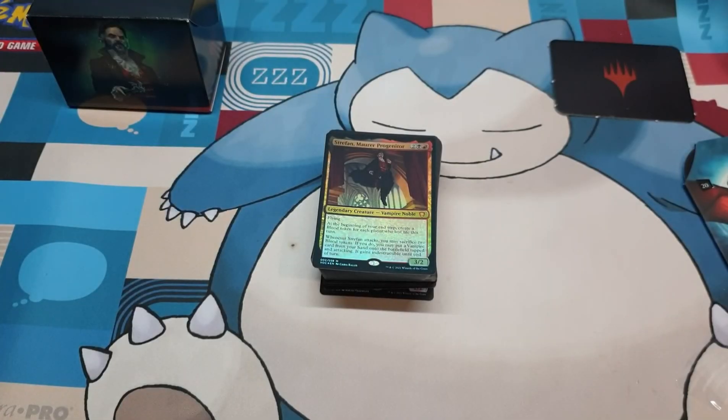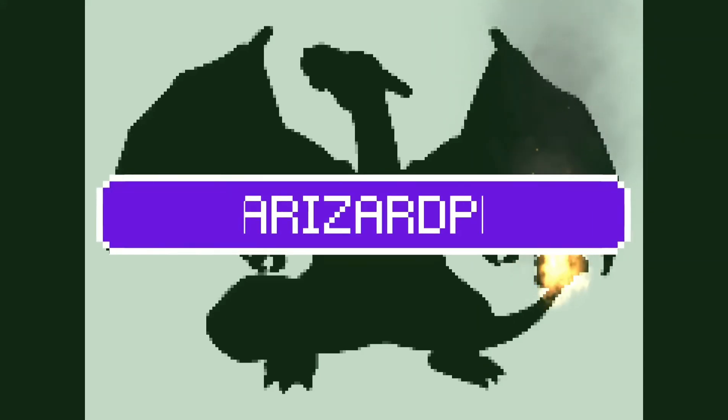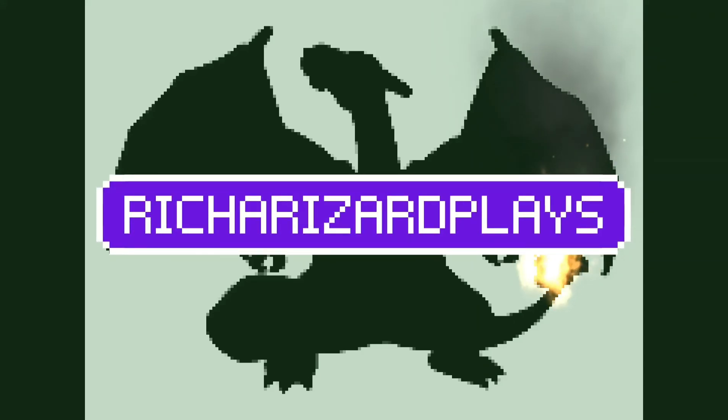What are your thoughts about the deck? Let me know down below. If you have any questions, feel free to ask and I'll answer them to the best of my ability. Anyway, this is Richard aka Richarizard once again signing out. See you in the next video. Goodbye.